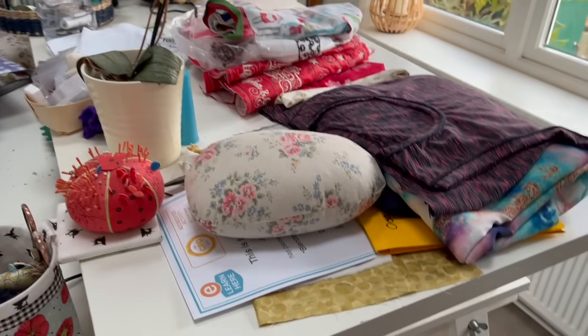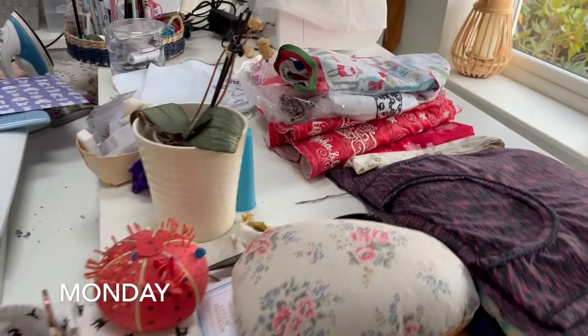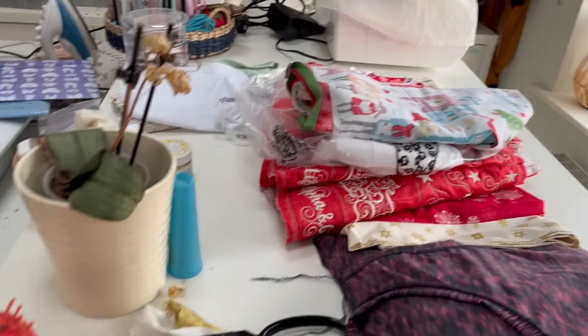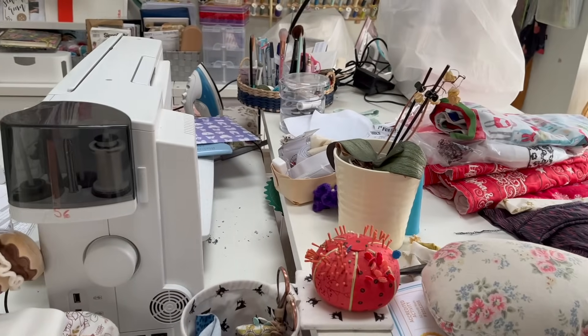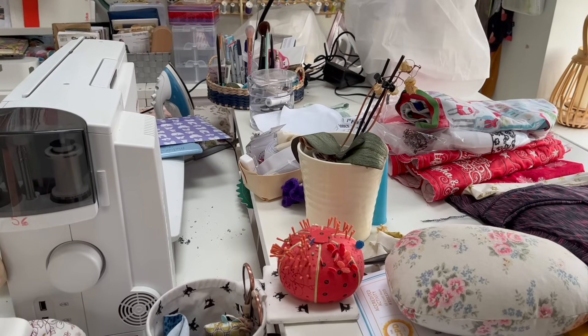I've sorted out the sewing table, got my pattern test ready to go. I've got a neckline to do, a bit of fabric underneath I'd like to cut out. The sewing table is looking rather good except for a dead orchid.